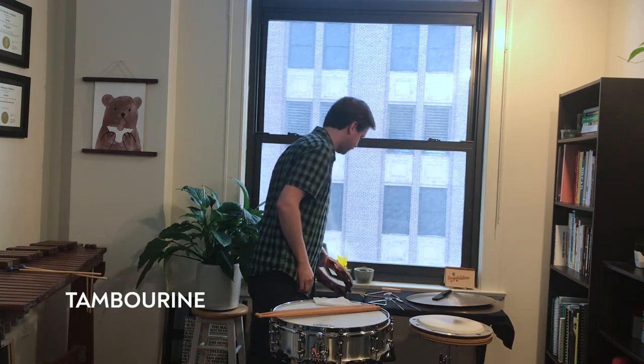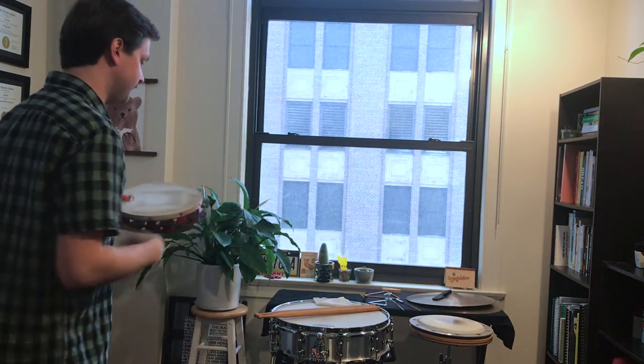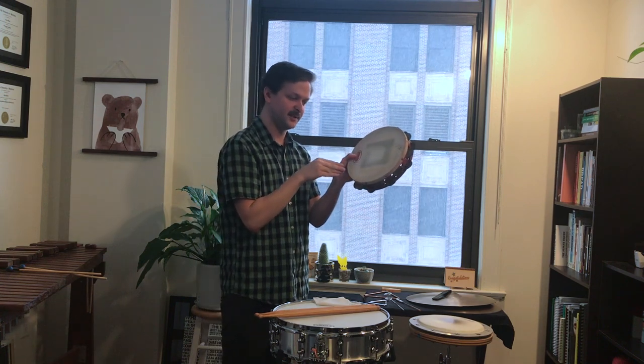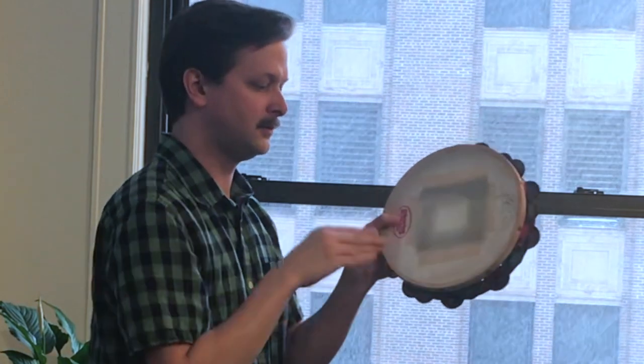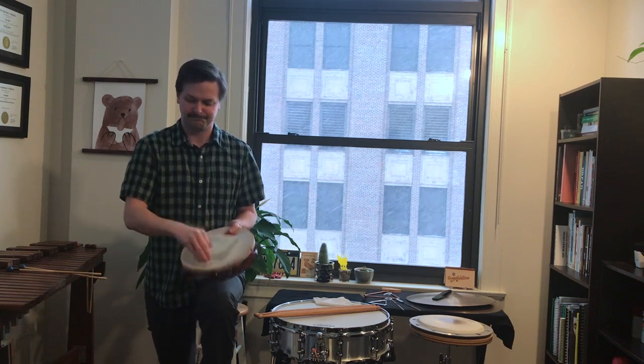And now we'll try the tambourine, which is sort of similar to the snare drum in the fact that it's a wooden shell with the head stretched across the top of it. But it's a lot smaller, as you can see, and it's got these little metal jingles, which give it a bright, vibrant sound. We play it usually holding it in one hand and just hitting it with the other. There are a couple other ways to play it — you can roll like that, or get a different kind of roll by just scraping the top of it. And if you're playing some really fast rhythmic passages, you can actually bring your knee up and go back and forth between your knee and your hand.